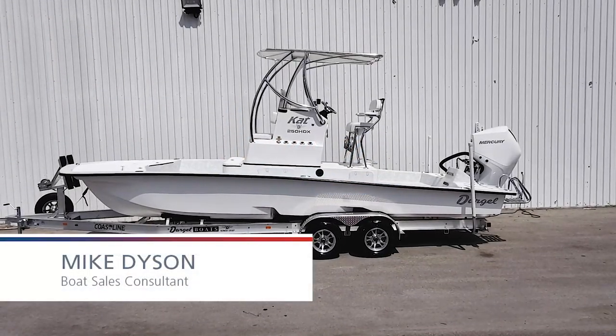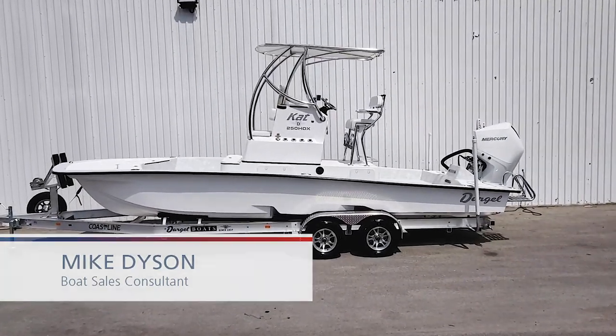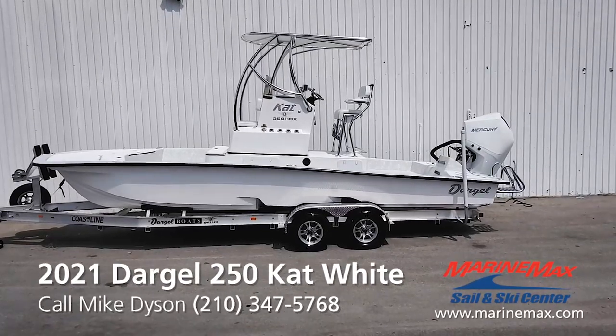Hi, this is Mike with MarineMax Sailing Ski. It's a warm sunny day here in San Antonio, but we have whiteout conditions with our latest 25 Cat from our friends at Dargo Boats.